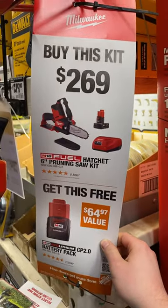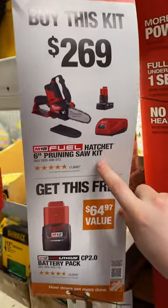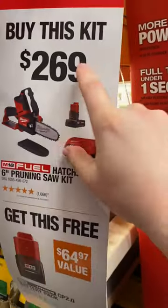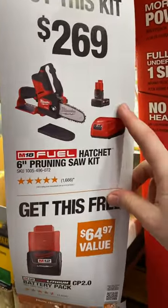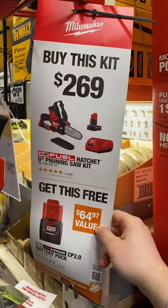Hey you guys, Indy here with Ultimate Tour Reviews. Looks like we got a new deal on the M12 fuel pruning saw, which is the hatchet. Looks like you buy the kit for $269, which is the usual retail price. You also get the free battery as well. So looks like a new deal, guys, at Home Depot. Check it out.